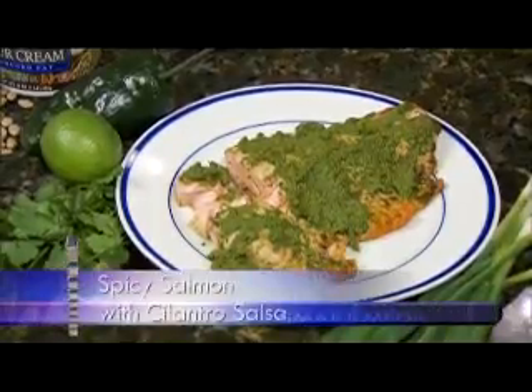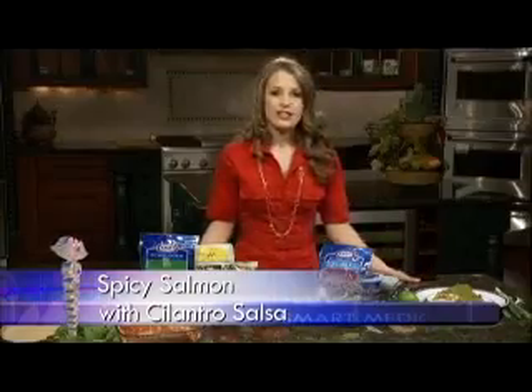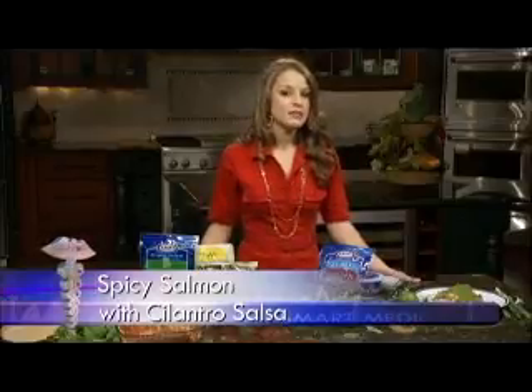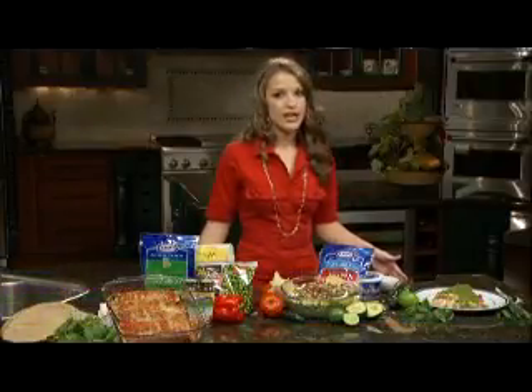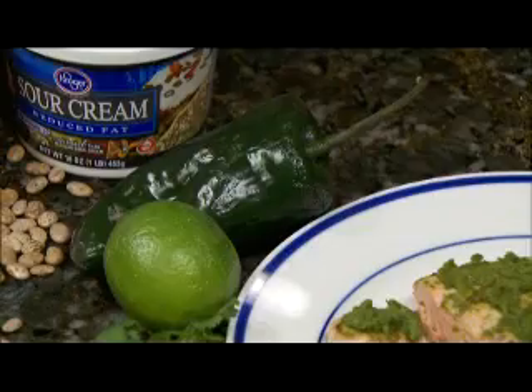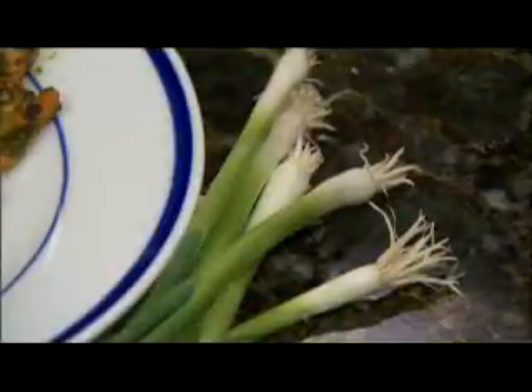Lastly, we have our baked salmon with a spicy cilantro salsa. This salmon is great — it's a higher-fat fish, but it is mostly unsaturated fat and rich in omega-3s. The omega-3 fatty acids are great for your cardiovascular health and help prevent heart disease. The salsa is made up of a little poblano pepper, lime, cilantro, and green onion.